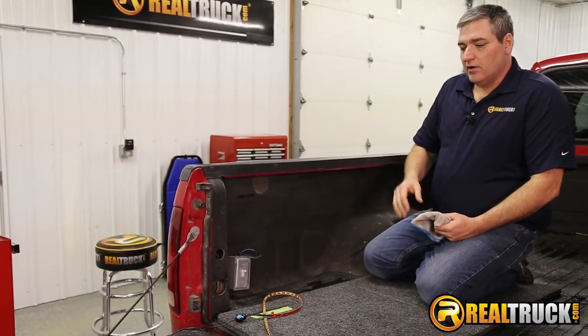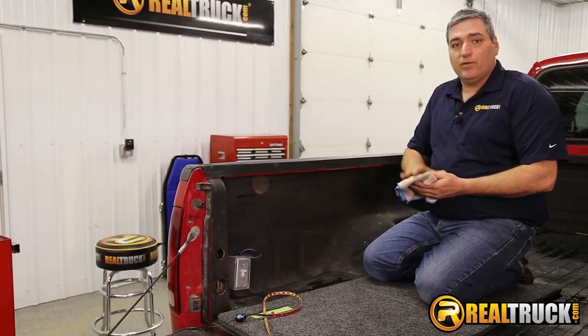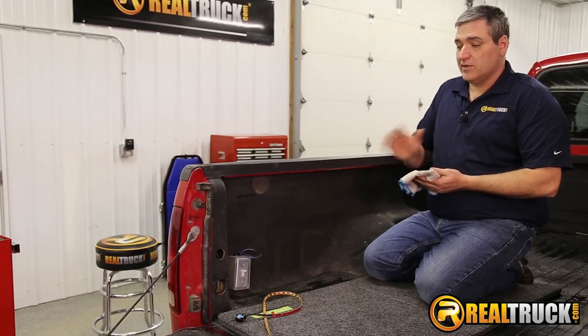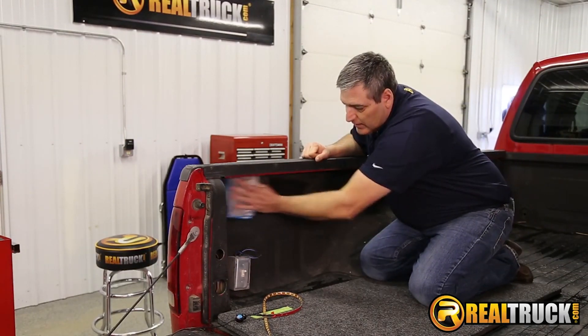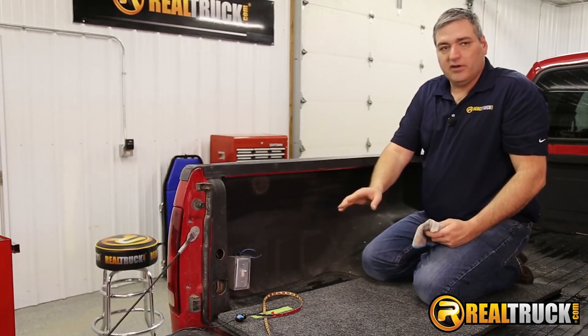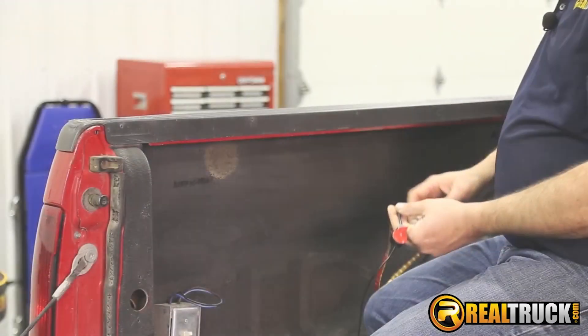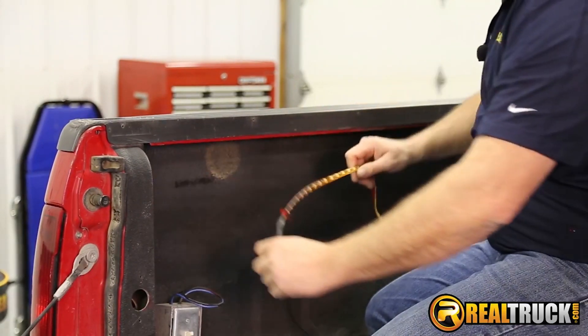We've got everything ready to go to put our bed light in. What we want to do before we do that is take a rag with some isopropyl alcohol, or something along those lines, and just wipe it down real good to clean it off. Then we're going to peel back a little bit of our strip and start attaching it in here in our truck bed.